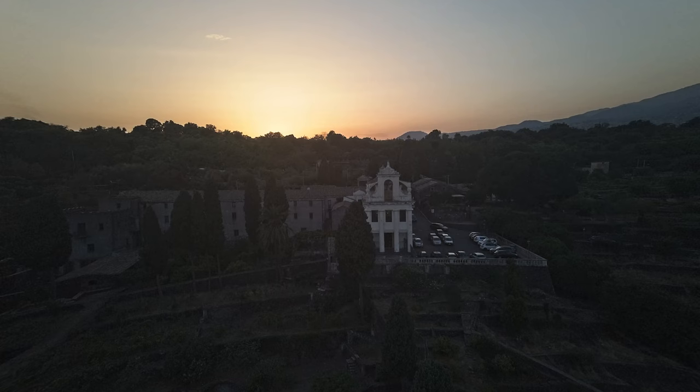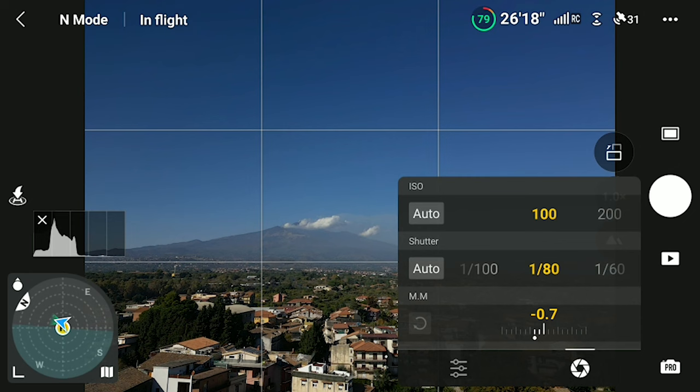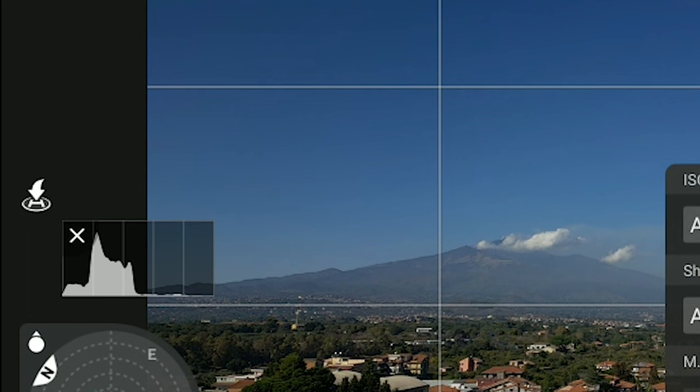To get quality images, it is crucial to get the correct exposure. It is always better to err towards underexposing rather than overexposing, as it is possible to recover dark shadows up to a certain degree, while there is nothing to do with burnt highlights. The only tool I use for exposing photos and footage is the histogram. I leave some empty space between the last bar to the right and the right edge of the histogram, to make sure that the highlights are preserved.